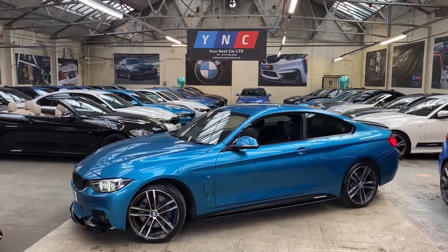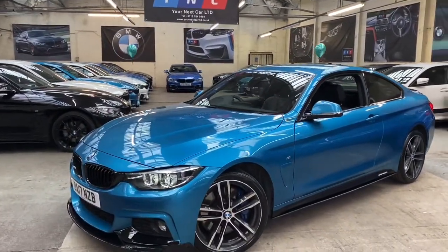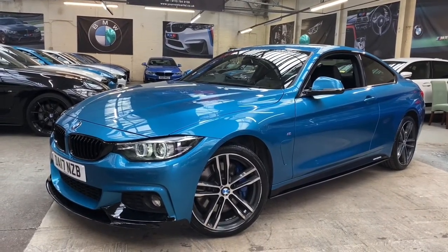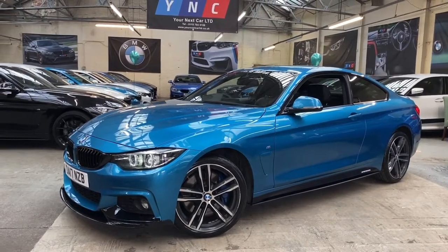As you can see, the vehicle is presented in the very nice Snapper Rocks Blue, and we have finished off the full exterior with the M Performance body styling kit, which is all fitted in-house. Alongside that, this vehicle is equipped with the BMW M Sport Plus pack.